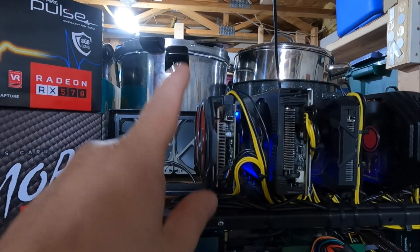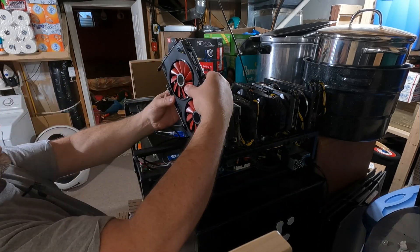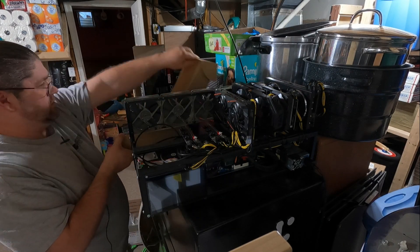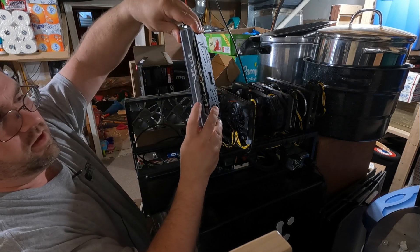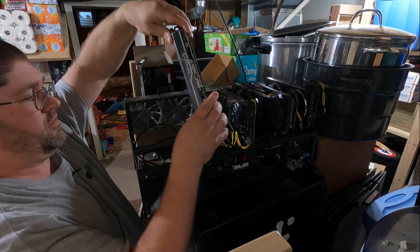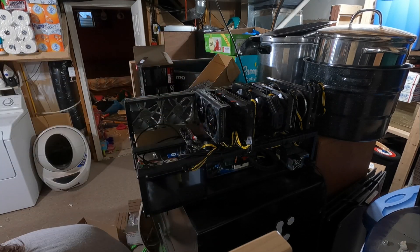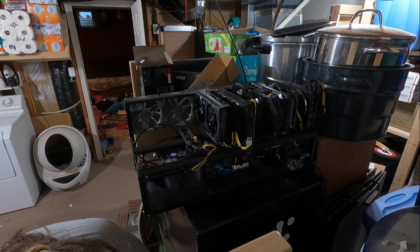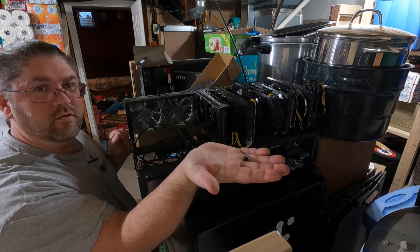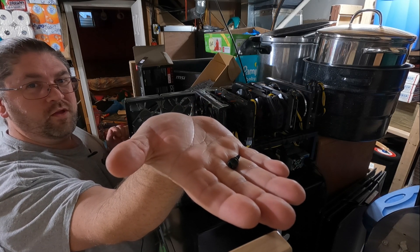So give me one second and let's swap them out. The Sapphire Pulse RX 580 8 gig only comes with a single 6-pin — it's not even an 8-pin. I'm also swapping out the original Philips heads with these little thumbscrews, which makes it a little easier when you got to swap out cards.